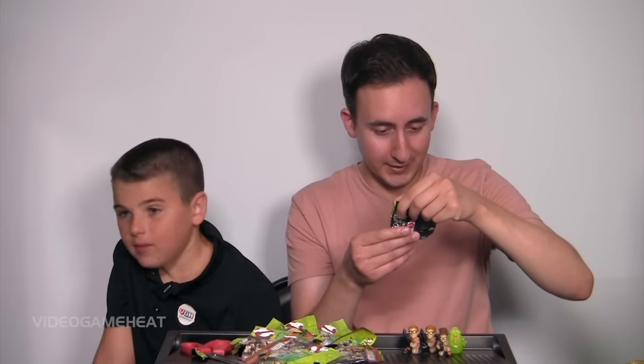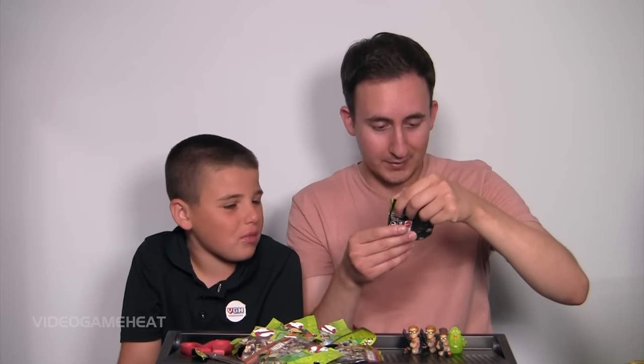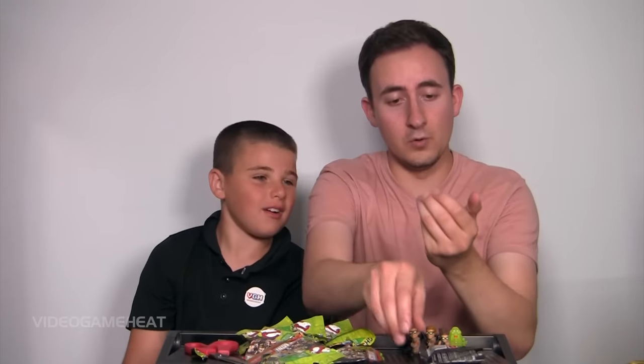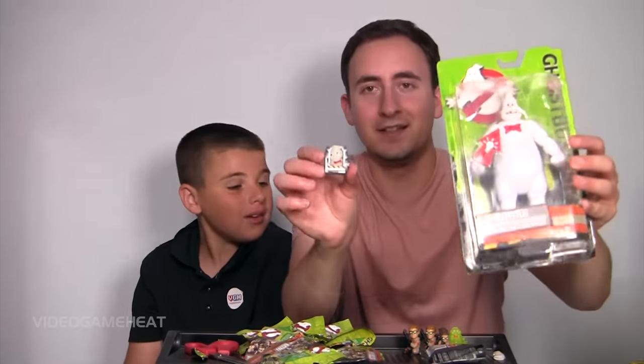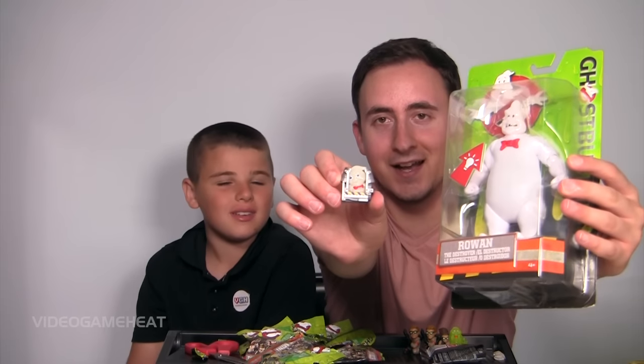We should get an army of Slimer — that would be awesome. They look like slime from Minecraft. Here we go, opening up the next one. It's another Ghostbuster — wait, who is this guy? Oh, this is Rowan! We've got him right here! Here he is! That's cool. Sick. Gotta love the classics. I want Bill Murray — where is Bill Murray in here? Do you know who Bill Murray is? From the original? Yeah, cool.